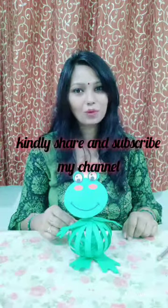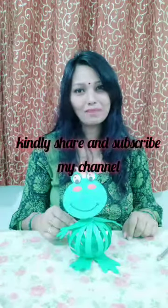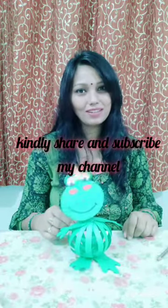Now our craft is ready. You can see it's ready to jump! Hope you have liked my video. If you have liked it, kindly share and subscribe to my channel. Thanks for watching. Bye.